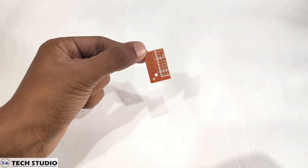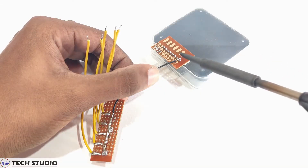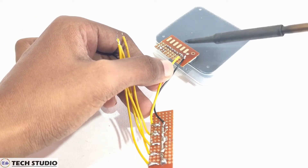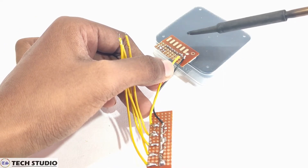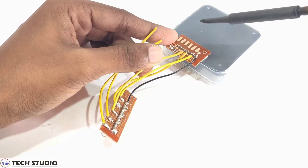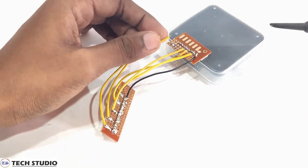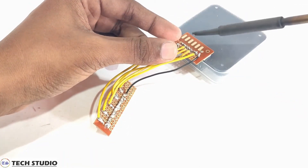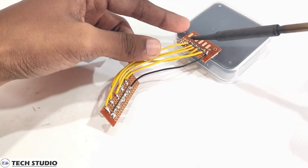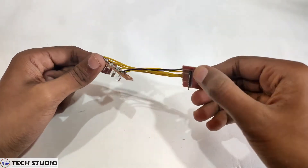Now to make the connection easier with the Arduino, I used the male header pins. Here I connect all the wires to the male header pins. In future, we will connect the male header pins to the Arduino by the help of jumper wires. Once you have done this, keep the circuit aside and jump to the next step.